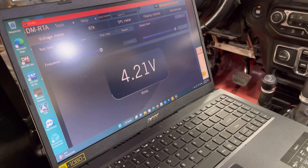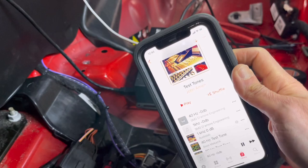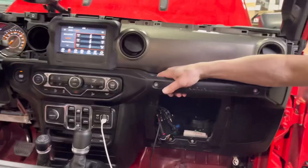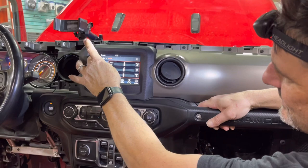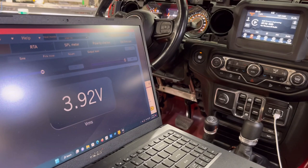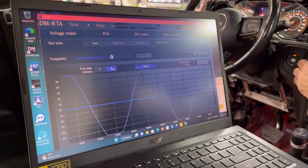Switching to the sub channel and running a 40 Hz test tone at volume 37, you're getting 4.5 volts peak on the front. At volume 38 it starts to clip on both the front, rear, and sub channels. So volume 37 is clean across the board.